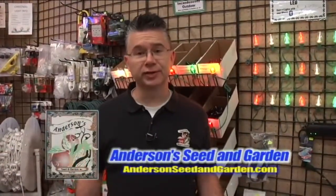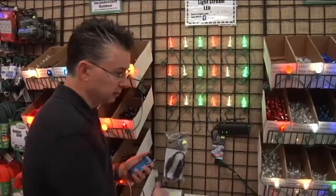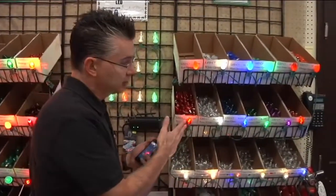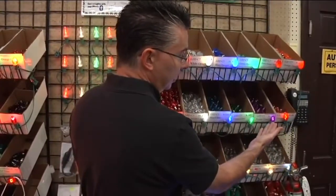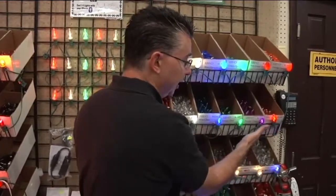There have been some amazing innovations in holiday lighting in the last couple years, but this has got to be the best one — it's called the Light Stream, here at Andersen Seed and Garden. What's unique about it is, let's say you want to put up Halloween lights with purple and orange, but then for Christmas you want multicolored lights. You'd normally have to change all the wiring, but with Light Stream you don't.